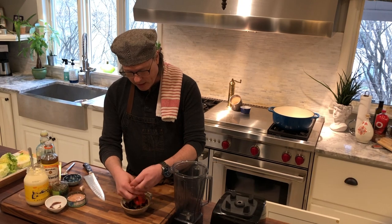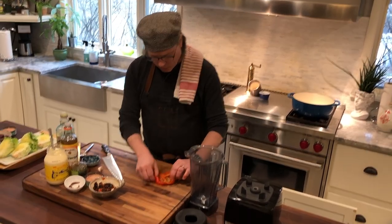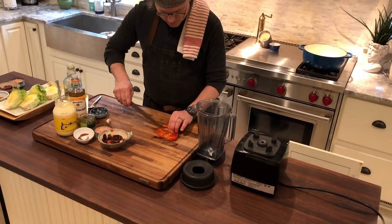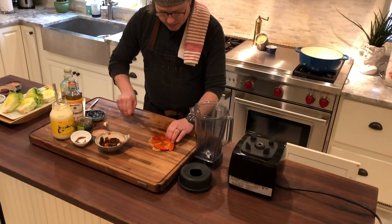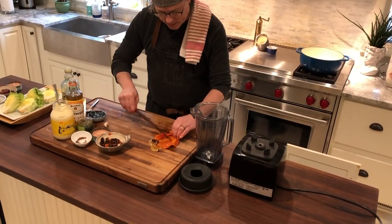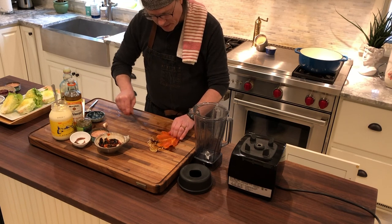Then I pull the core out. I'm going to show you how I split these open and scrape the seeds out with a knife — just scraping them out. A lot of people will do this under running water, but then you're losing all the flavor and the essential oils that are in this pepper. We're going to get most of the seeds out, as many as we can.